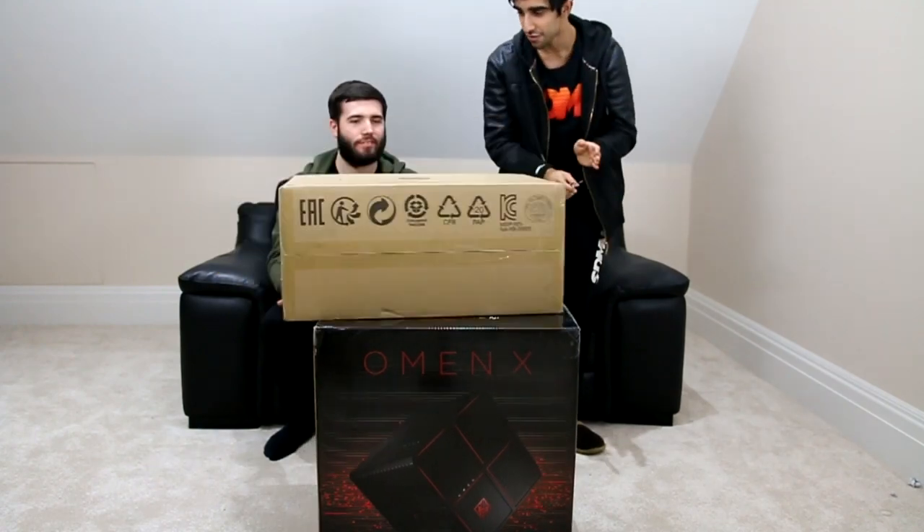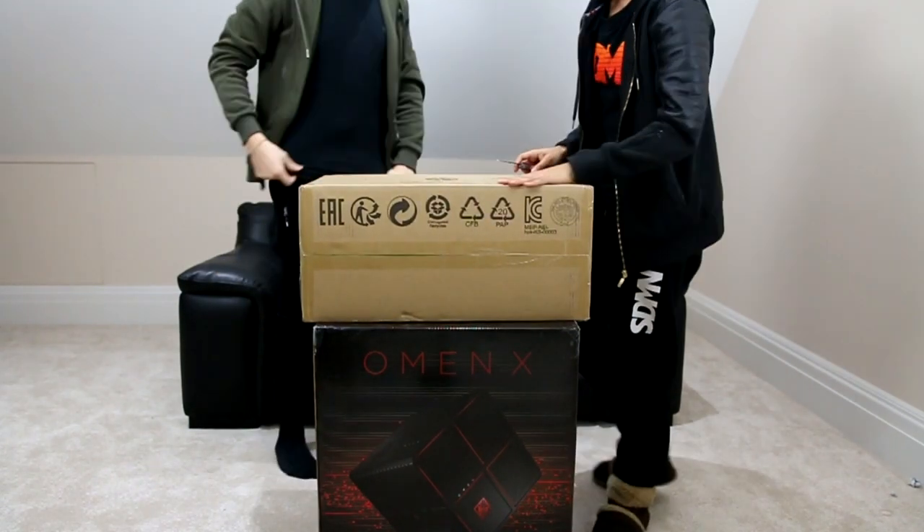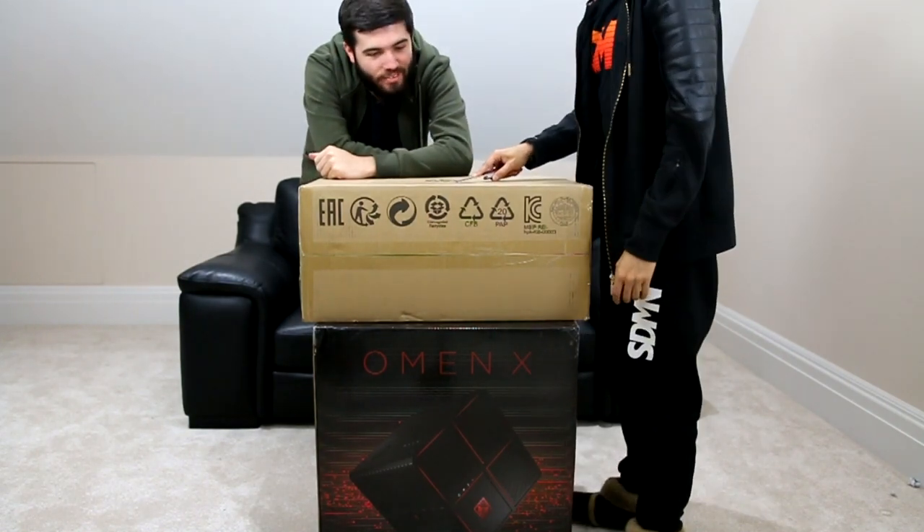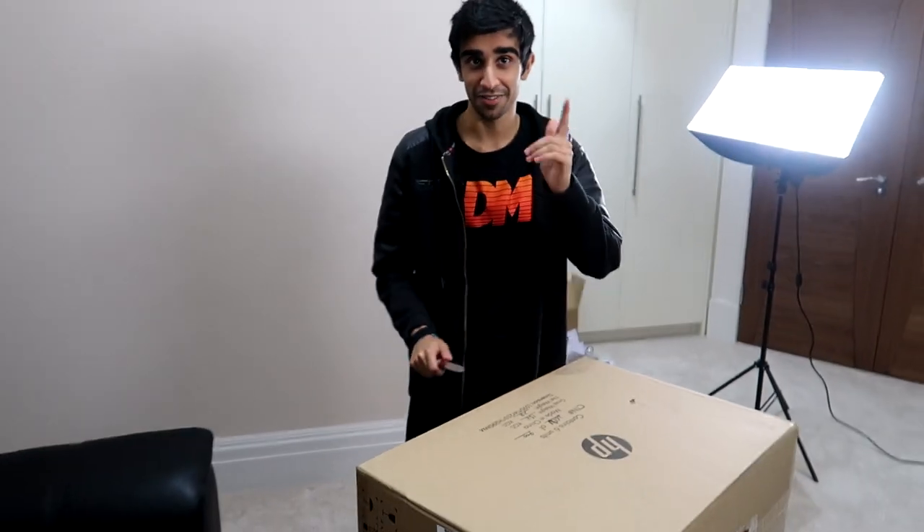We're gonna open it up, which means I need my little friend right here — it's not a boring grey box. This first box is the accessories: your keyboard, and it contains six units. Let's get into it. Just stop — you need to make sure your unboxing is done properly. You don't pull a knife towards you, you go away from yourself.